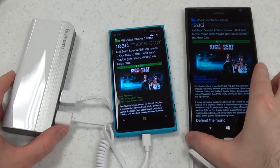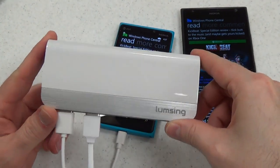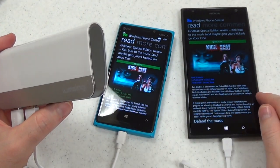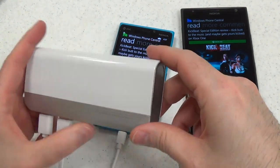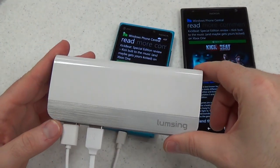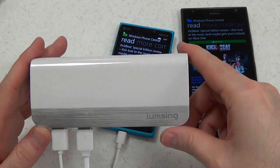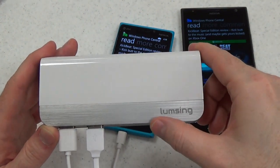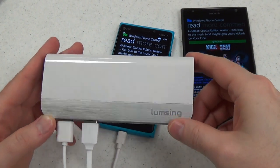I've got both phones plugged in and charging from this power bank. This thing has 10,400 milliamps of power — that is quite a lot. As a point of reference, the Lumia 1520 has 3,400 milliamps and the Lumia 920 has 2,000. So this has enough power to charge the 920 about three times over and the 1520 more than twice over. You lose a little bit of power in the process, but still, that is a whole lot of power to add to your devices on the go.